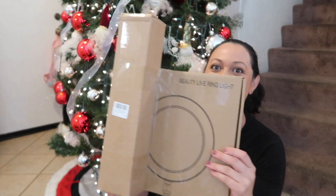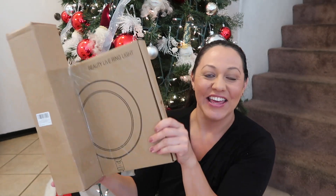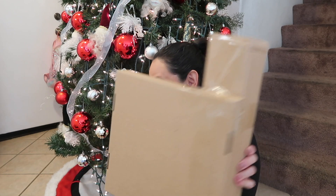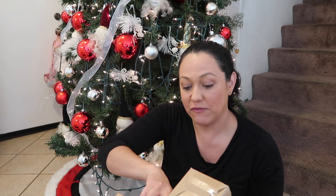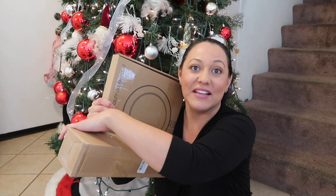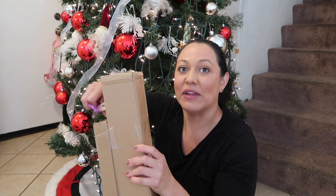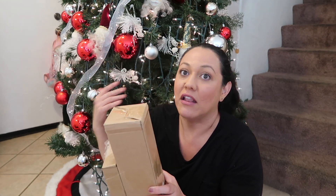This is what I have — this is a beauty ring light. I've been wanting to have a ring light for a long time because I've seen it in a lot of videos. I like it because you can film yourself and you don't have to use big soft boxes. My soft boxes are huge, so for me to bring them down from upstairs it's a lot of work.